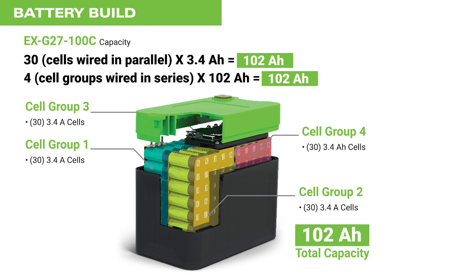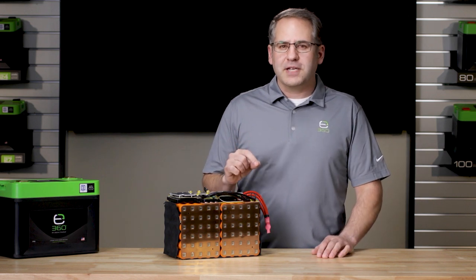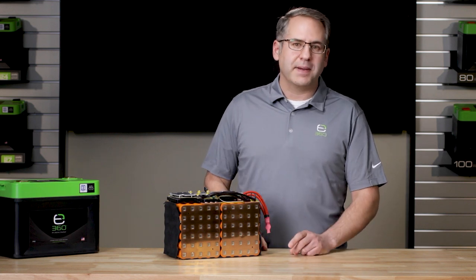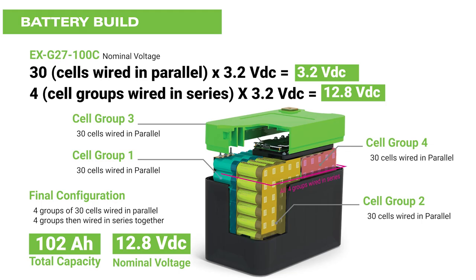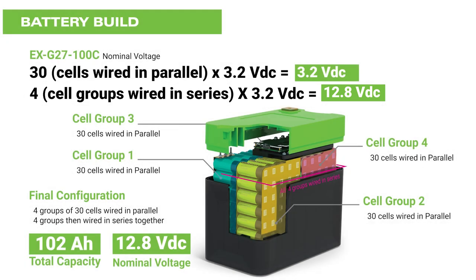This gives you the desired capacity, but now you have to compensate for the voltage required. When adding batteries in series, the voltage increases by the voltage rating of each battery added and the amp hour capacity remains constant. For example, a 12.8 volts DC nominal voltage battery would need four 3.2V DC × 102 amp hour cell stacks wired in series to yield 12.8 volts DC — in effect, 4 × 3.2V DC equals 12.8V DC.